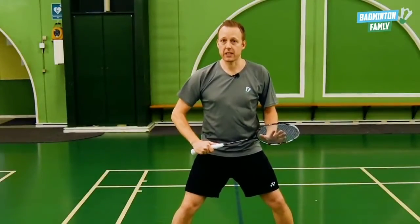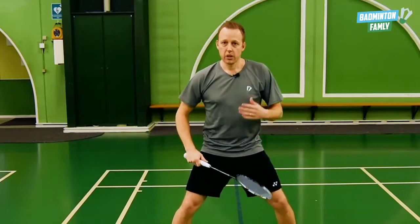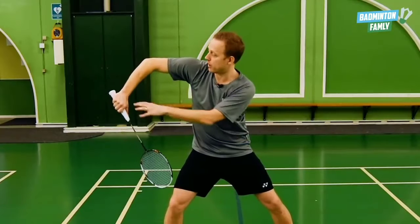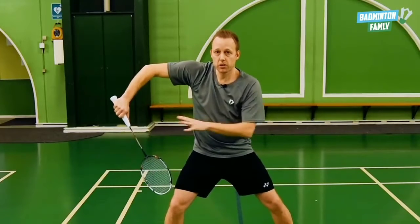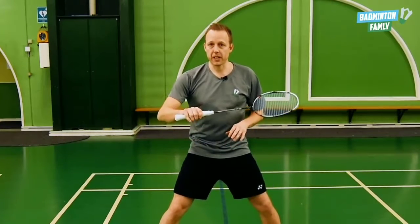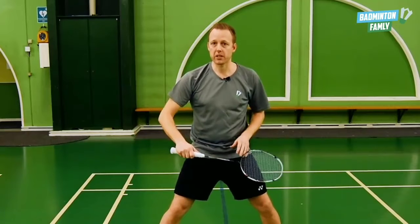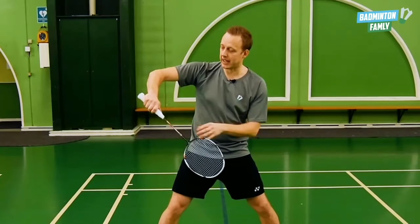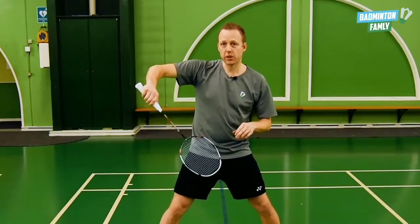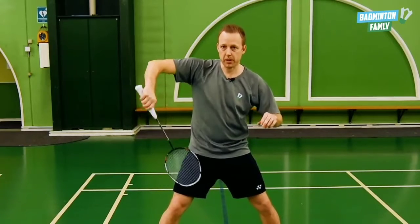Next, we want to focus on how we hit the shuttle and how we generate all that power with the elbow all the way out to the side. Standing in this position, we are going to rotate the forearm and use finger power to generate all the power for the defense. What is really important in this stroke is that you use your fingers combined with the forearm rotation. Our grip just before we hit the shuttle is a bevel grip, slightly on the edge of the racket, and when we hit the shuttle we rotate the grip in our fingers while we push on the grip.